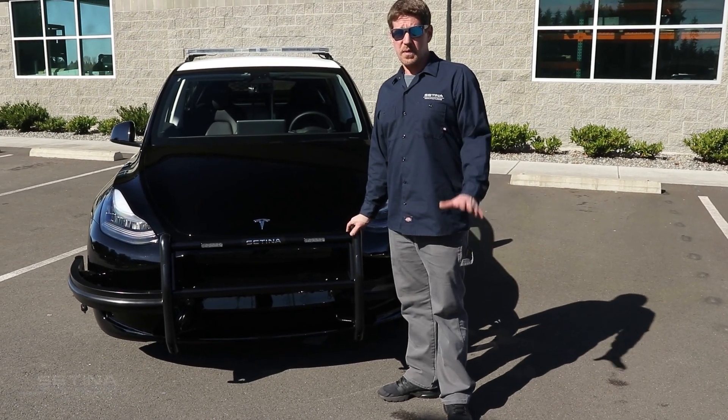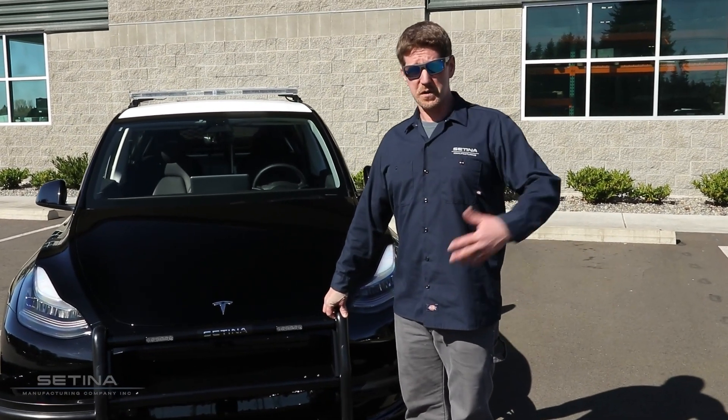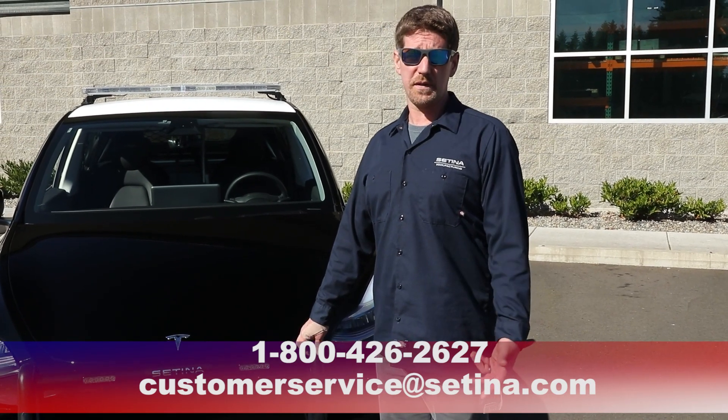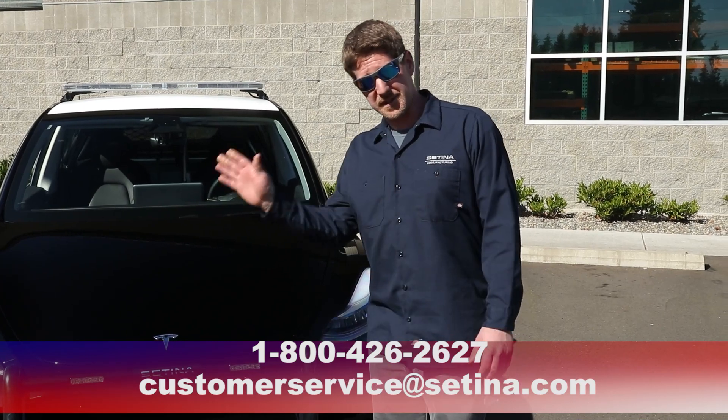That pretty much wraps up this video, guys. If you have any questions about any of our future products for electric vehicles or any of our products, please get a hold of us at customerservice@satina.com or give us a call at 1-800-426-2627. Thanks, have a great day.